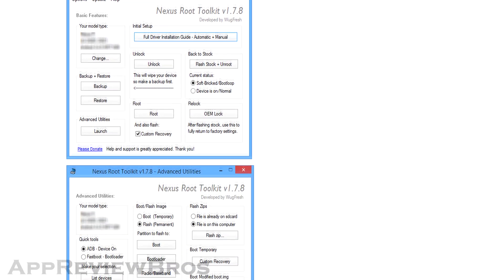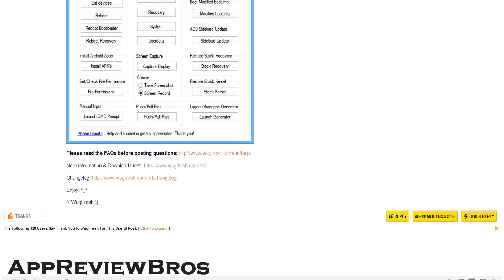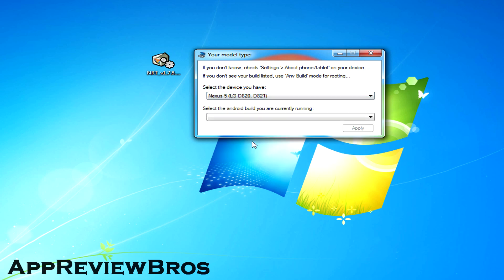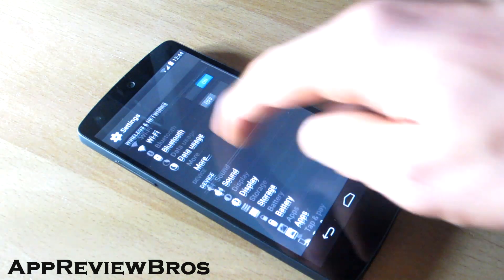There are many ways to go back to stock Chrome and unroot your Nexus 5; however, using VUX toolkit must be the easiest one. What you do is download the toolkit and install it on your computer, choose your device, and follow the rather easy steps shown on your computer. For the sake of this video, I will not show you how to install the toolkit as it should be self-explanatory.